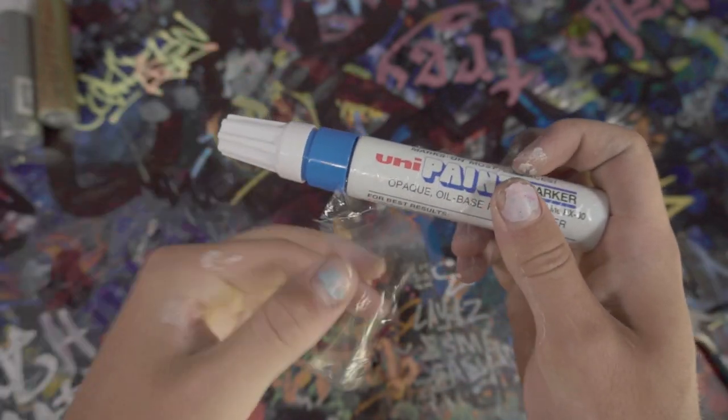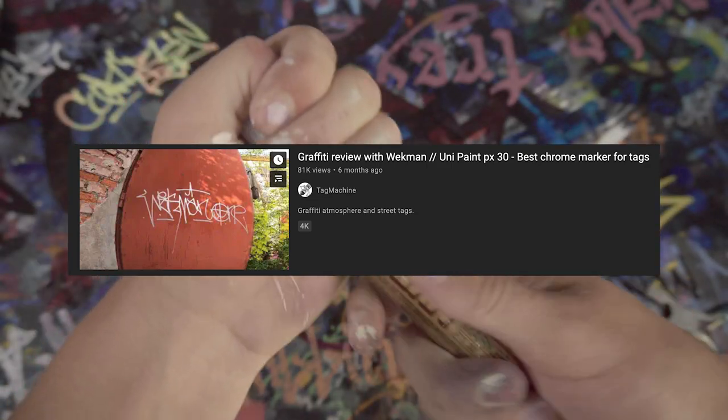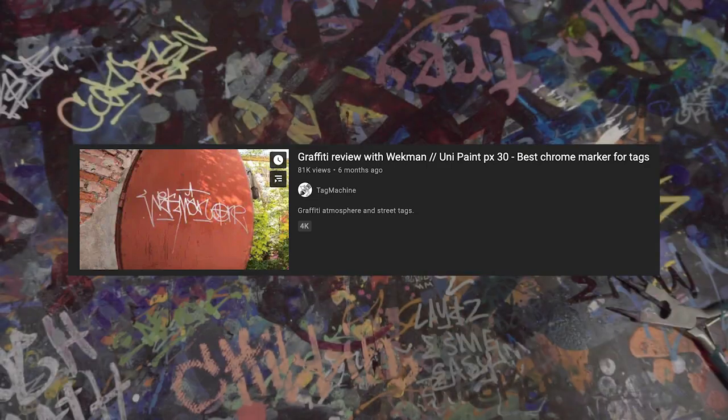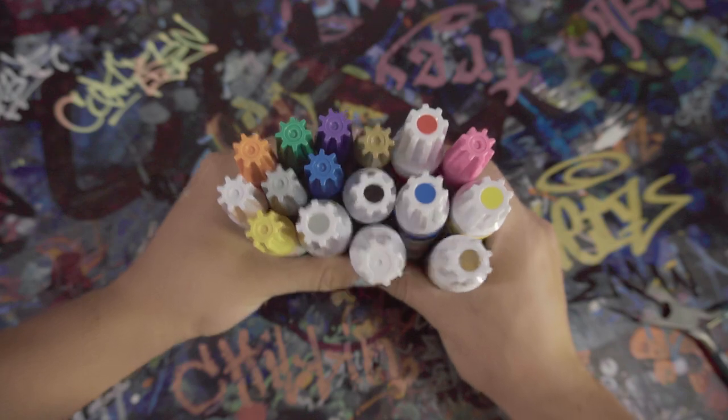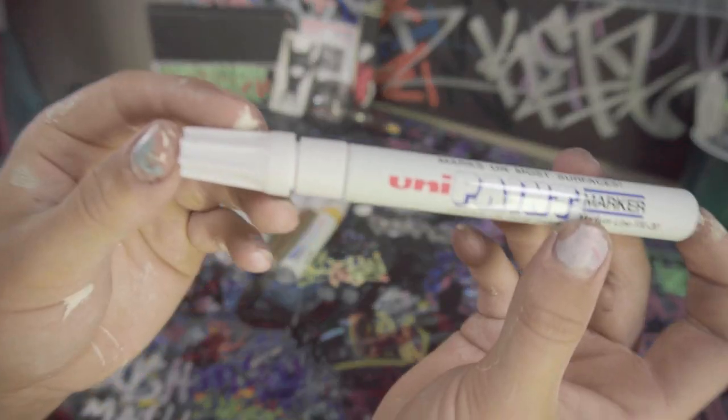I picked my markers up from blankslaps.com because that's where I buy all my markers. People really like these markers — I'm sure if you know the name Weckman from Tag Machine, he went as far as to say they're the best chrome marker. People really love these markers, especially that chrome, and I'm a super big fan of them too.